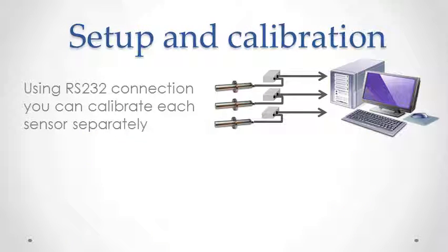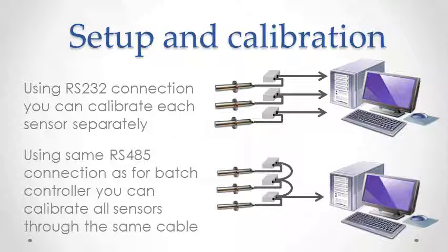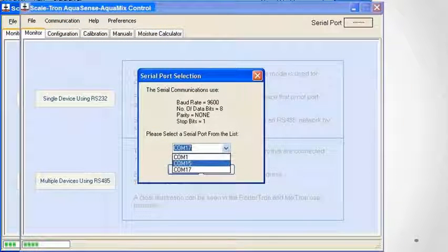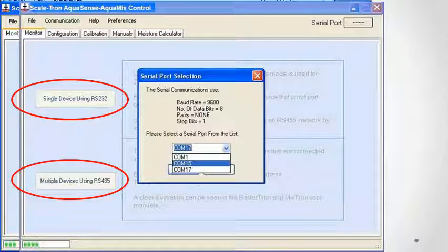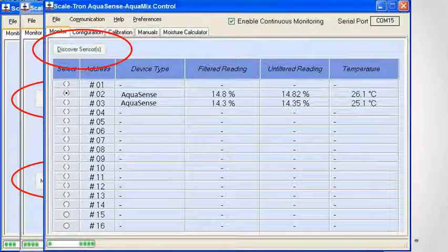Setup and calibration is done from your control system or any computer using either a separate RS-232 serial connection or your existing RS-485 cable. Open the setup software to start the process. Open the connection and select the port from the drop-down menu. Choose either RS-232 or RS-485 and click Discover Sensors to display all the sensors connected on the cable.